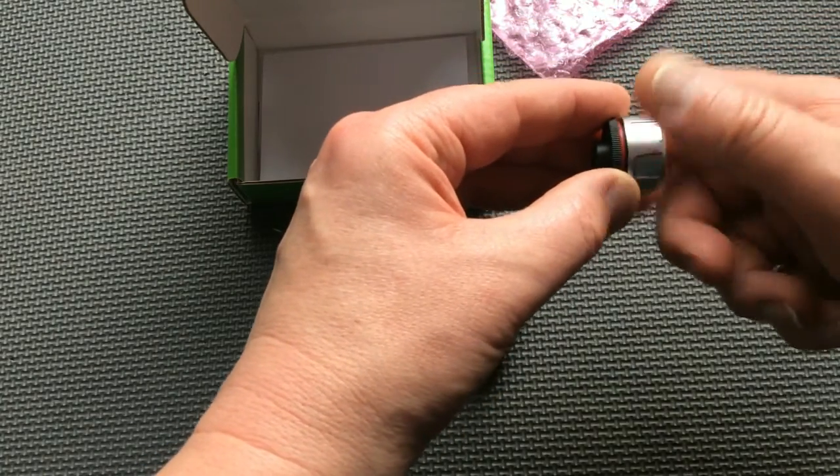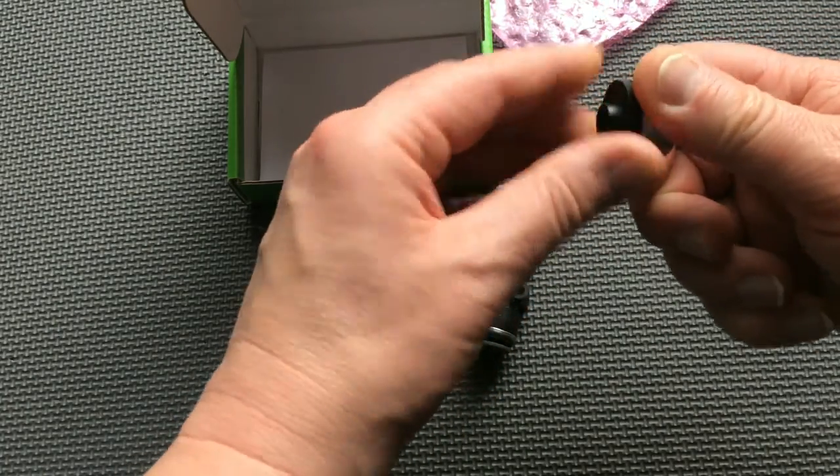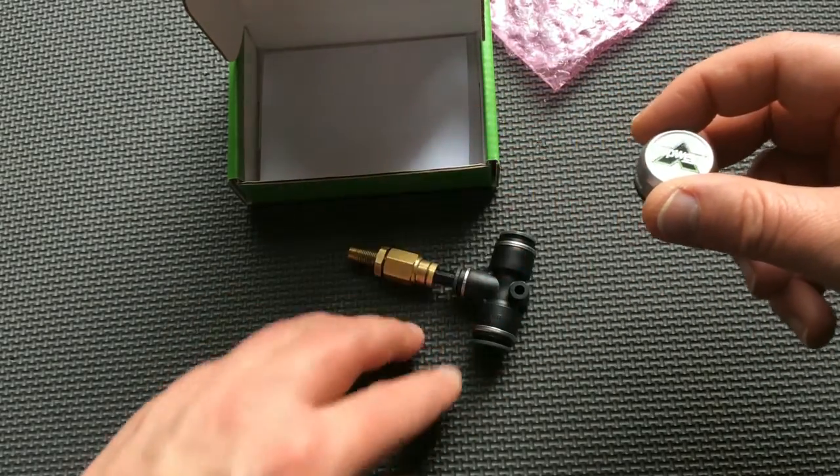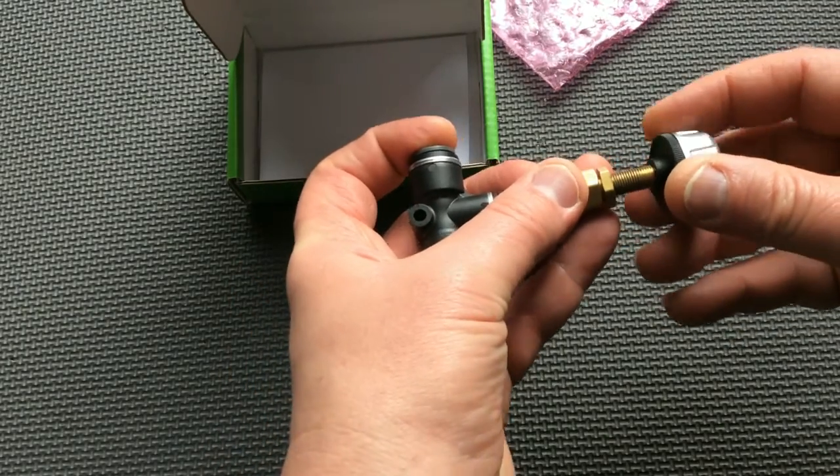It is important to keep track of which sensor goes with which axle group. If you pair a sensor to the drive axle in the AppWay app, then that same sensor needs to be installed on the drive axle airline.